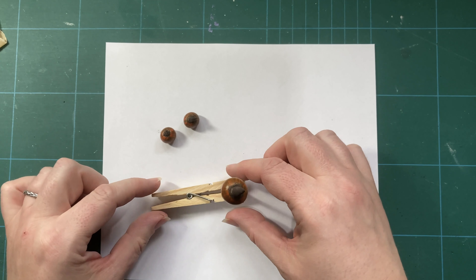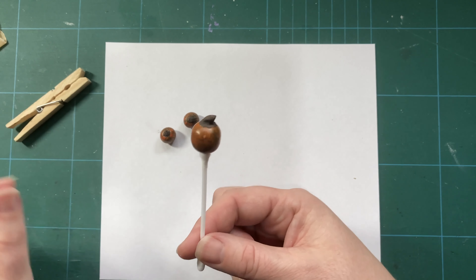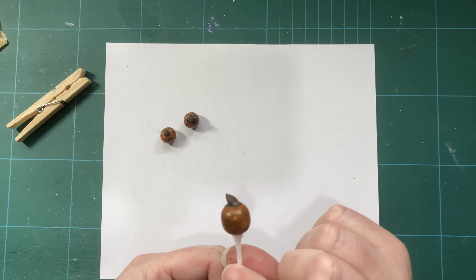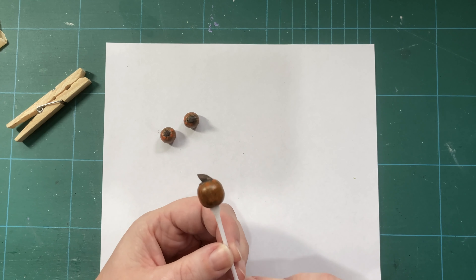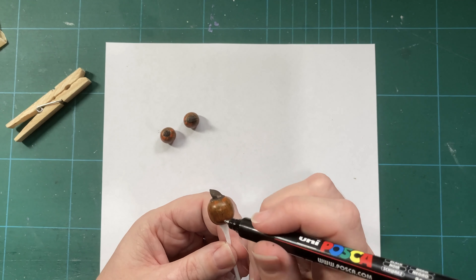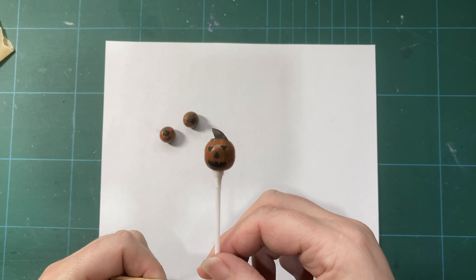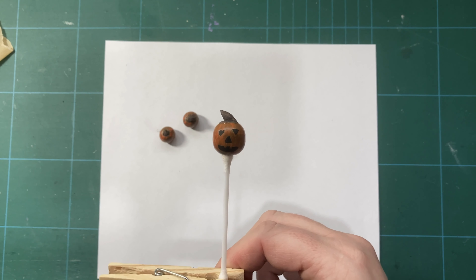My bit of a bodge for painting them — especially the big one — is to stick a cotton swab inside and then use a clothes peg to hold it in place. The two smaller ones I'm going to leave as pumpkins, but the big one I'm going to use my black Posca pen to give it a jack-o-lantern face. And here we have him — my little wood bead jack-o-lantern. I'm quite fond of him and his face is about as good as any I've ever carved, so he'll do.